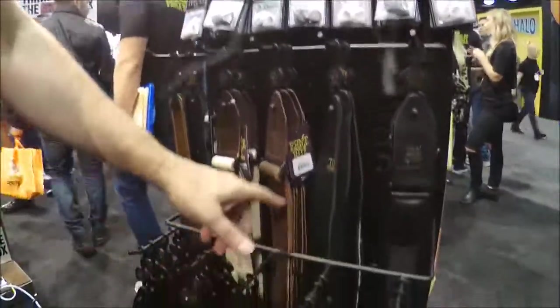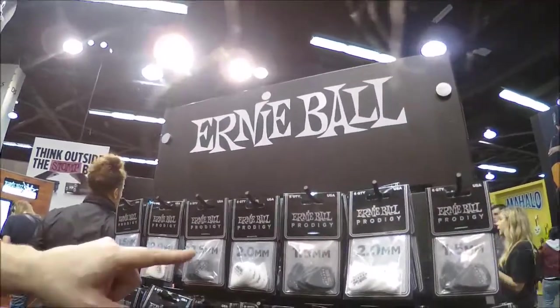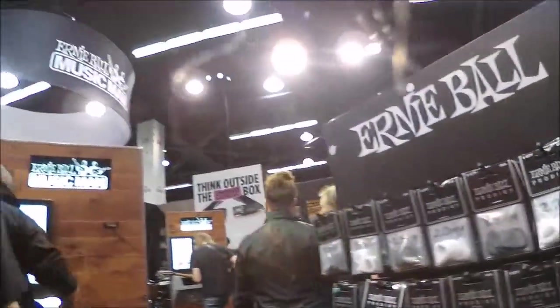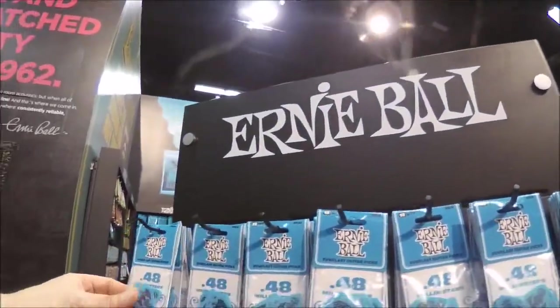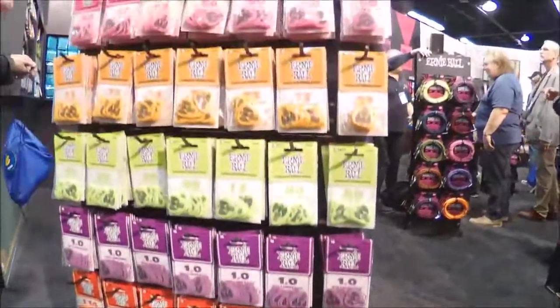We have our Italian series leather straps in tan and black. This is a new product for 2018 called the Prodigy pick line — they come in 1.5mm and 2mm, black and white, in two different sizes: a smaller size and the Prodigy XL. They have beveled edges and a sharp edge for more articulation, especially if you pick really fast. This is our pick line called Everlast, made of Delrin, available in all sizes from .48mm up to 2mm in your favorite slinky colors.